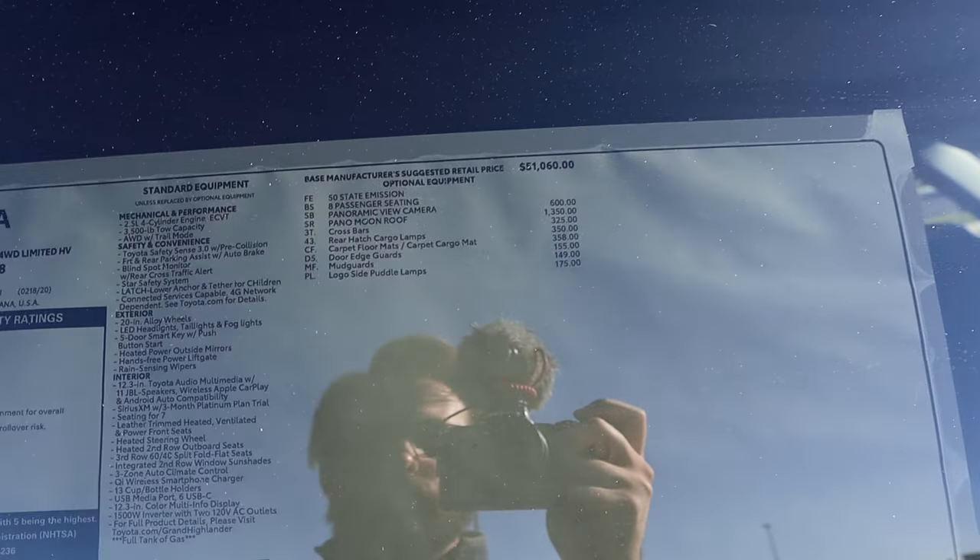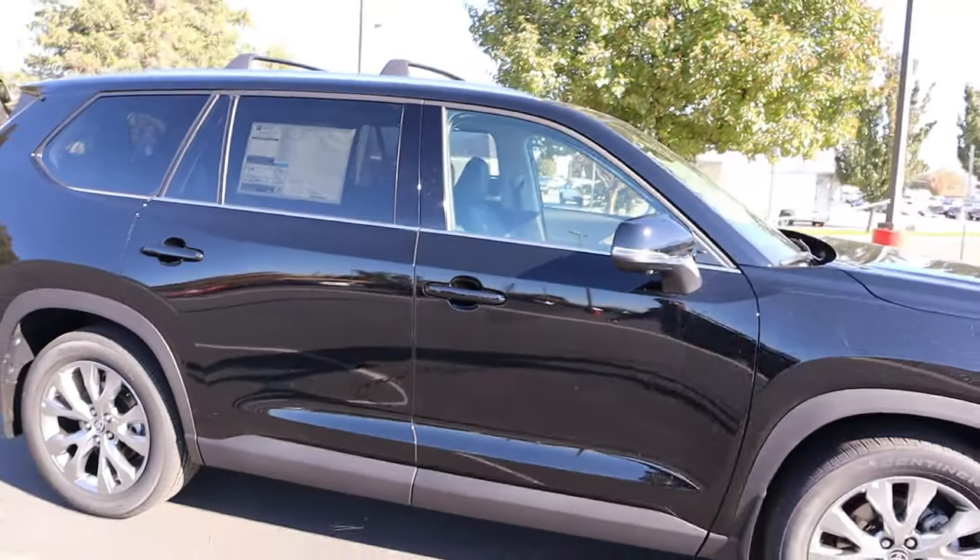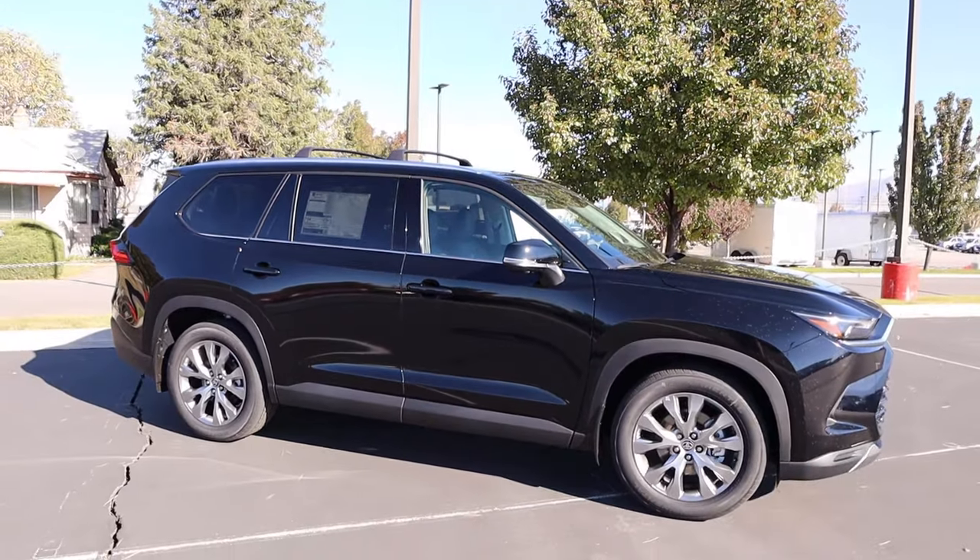Here's the window sticker for this Grand Highlander showing all the standard equipment and options. The total MSRP is $55,917. Toyota is always very specific with their pricing. Let's see how it drives.